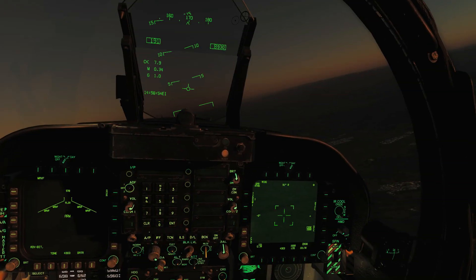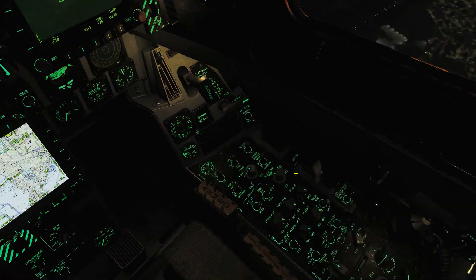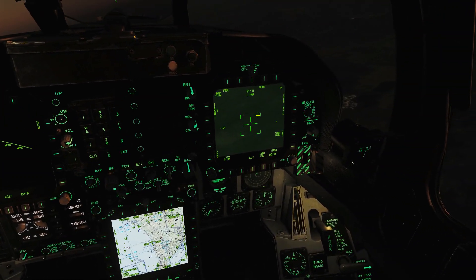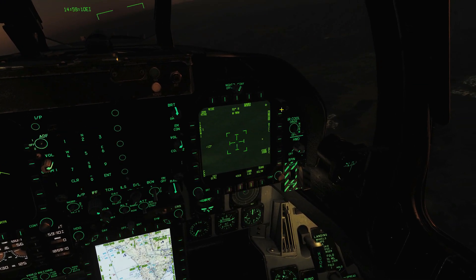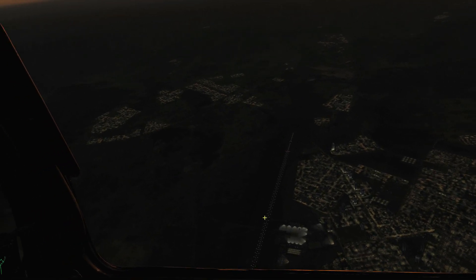The next thing I want to show is the marking ability of the Litening II targeting pod. We'll get airborne and show that. Okay, airborne now — there's a target down there and I want to point it out to RC. I'm going to turn my laser designator marker on — arm — I'm in air-to-ground mode and master arm is on, with the target designated.